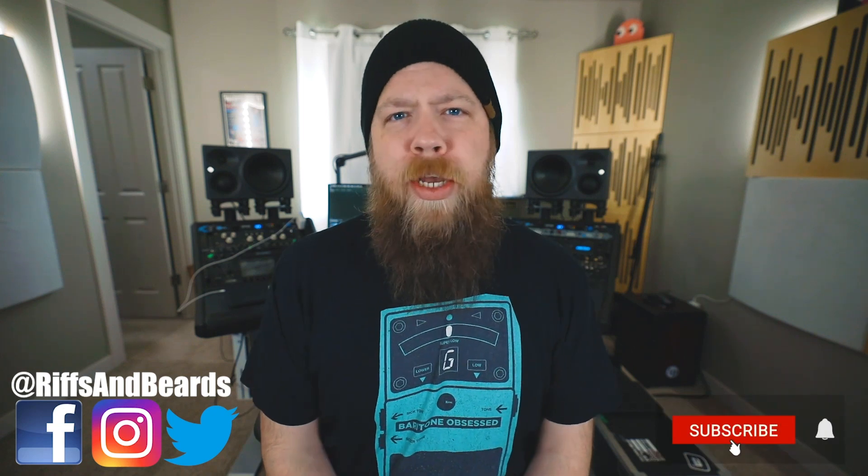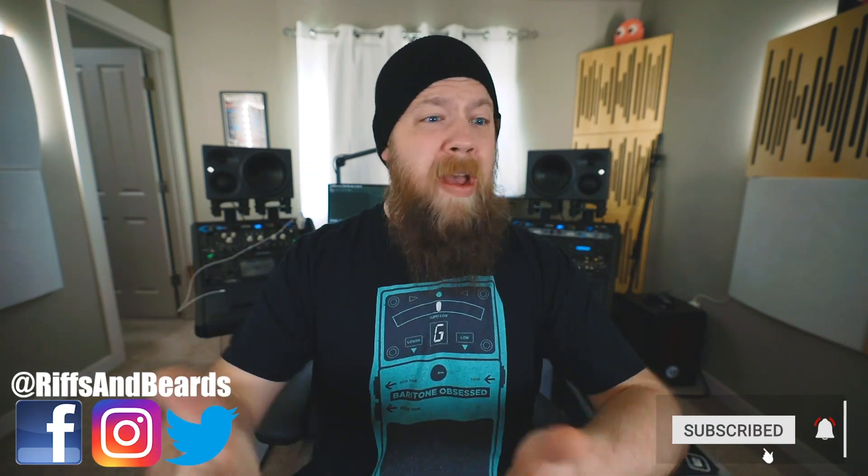If you enjoyed the video that you just watched, please consider subscribing — it helps me help you, and then in turn you get more stuff to watch. I also have all sorts of stuff down in the description of this video: Sweetwater giveaway stuff, links to all sorts of things, so consider checking that out as well. But if you don't hang, all good — I still love you.